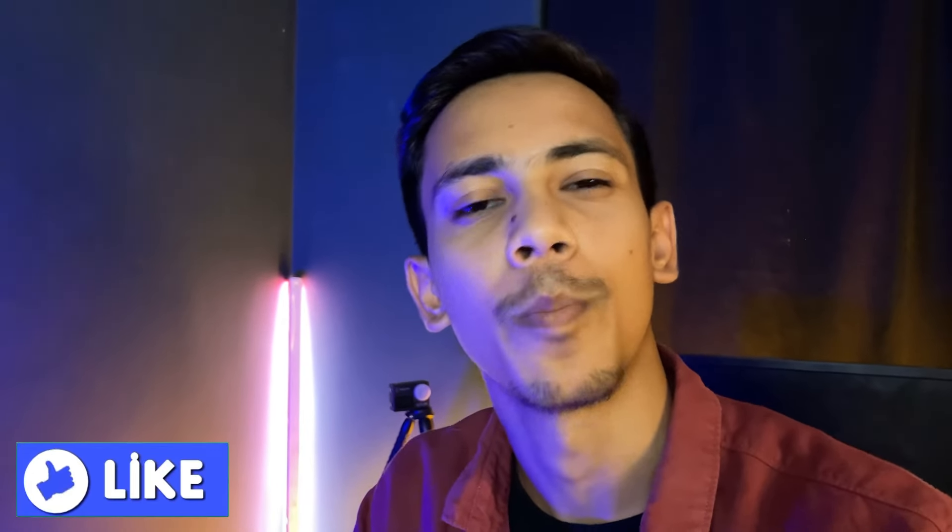Guys, this is a non-sponsored video. If you like it, please press the like button — if you don't, then where will we get the motivation from?